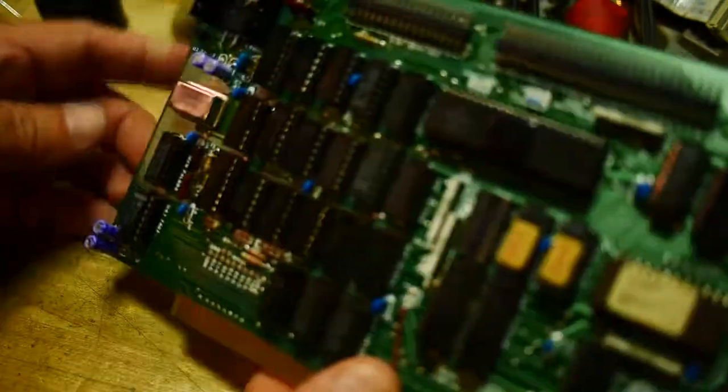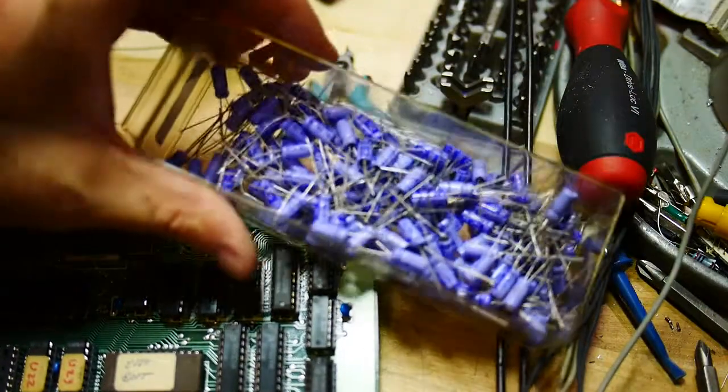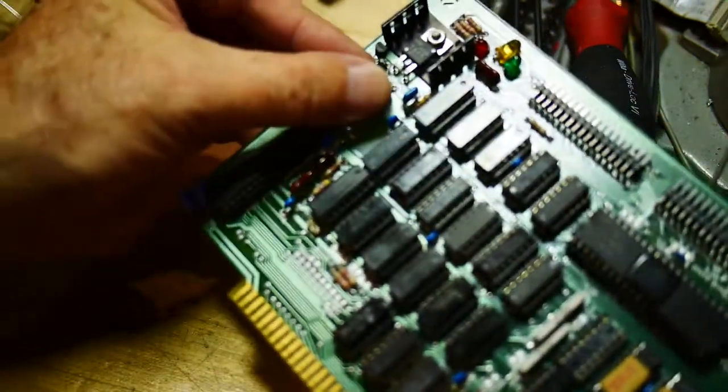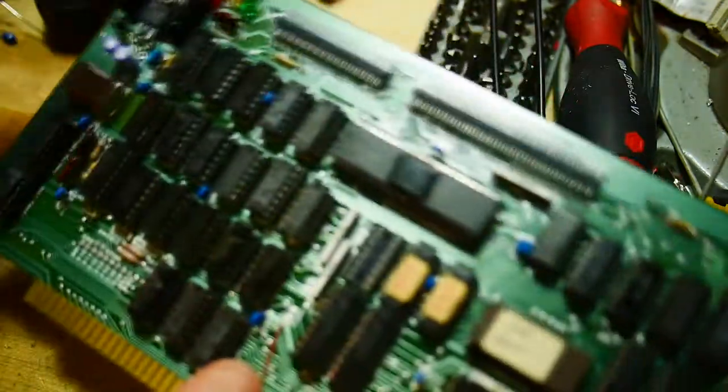A couple things before we go back inside. I had a box full of brand new 10 microfarad 16 volt capacitors, so I went ahead and replaced these since we're here — might as well. So those are brand new. I did want to point out one thing I just noticed, which is interesting.